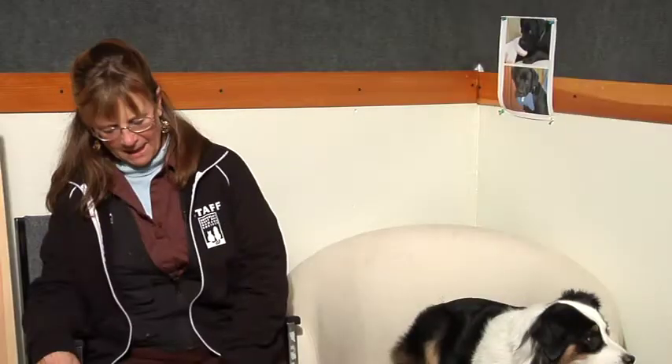Hi, I'm Nancy Frensley. I'm the training manager at the Berkeley East Bay Humane Society in Berkeley, California. We want to talk a little bit about what happens if you get a basset hound — how are you going to care for that hound?